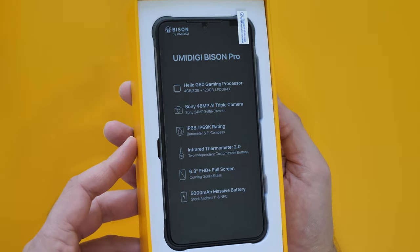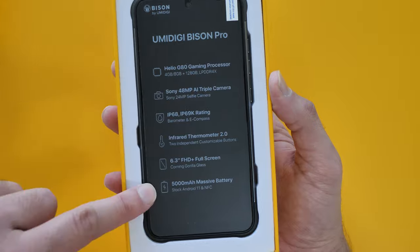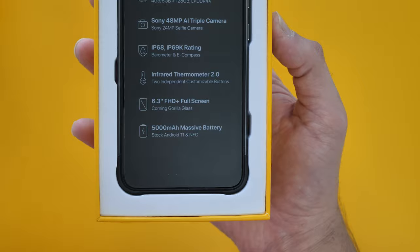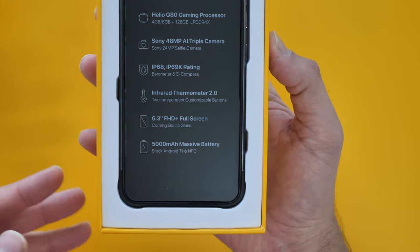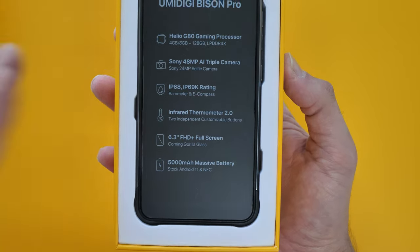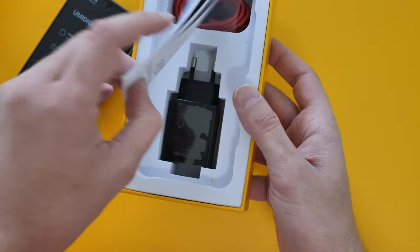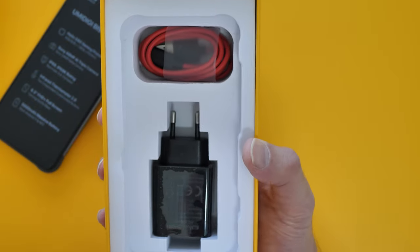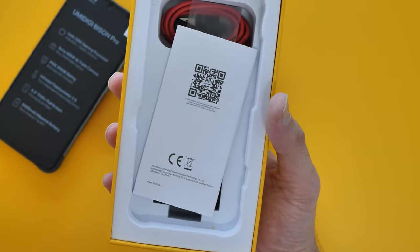Let's take a closer look — nicely presented. The same old stuff: specs displayed on the front, 5000 milliamp battery, NFC, infrared thermometer, and IP68 and IP69K rating. That's the phone. The box also includes the typical red USB Type-C cable and your charging block — that's standard.